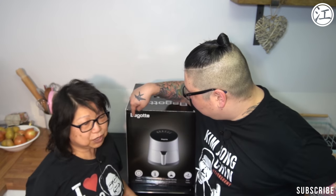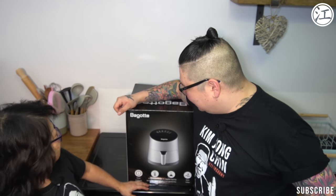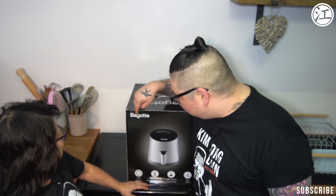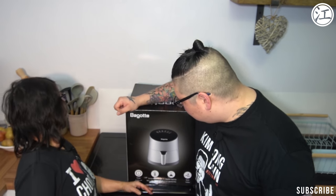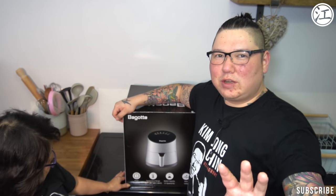I've never used an air fryer before. We were given this by the way — we were sent this to review. It's called bagotti. I think it's pronounced bagotti. Is it trying to be Italian or something? Sounds like it. We'll save the full details for the review channel.